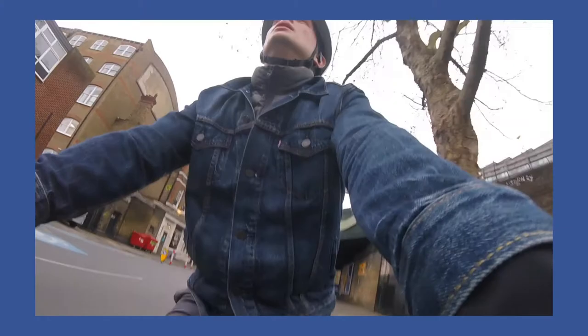Hello friends, hope you are all very well. In this video I thought I would document me making my second ever hand-knitted jumper.